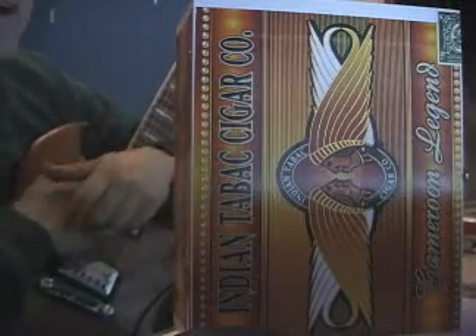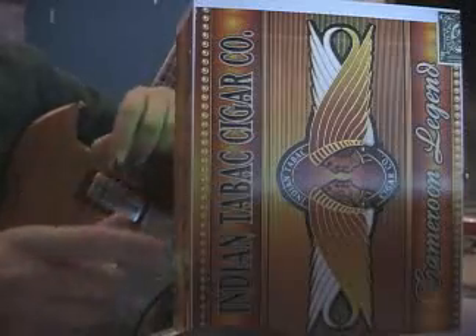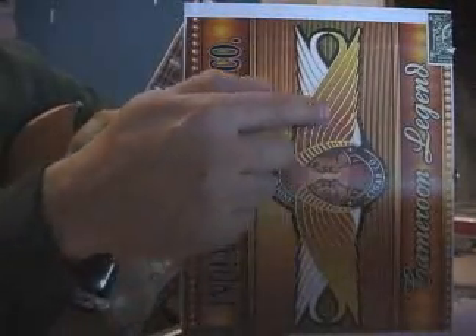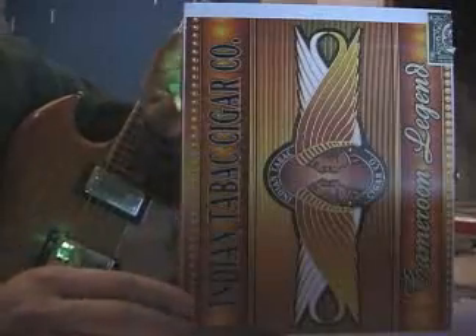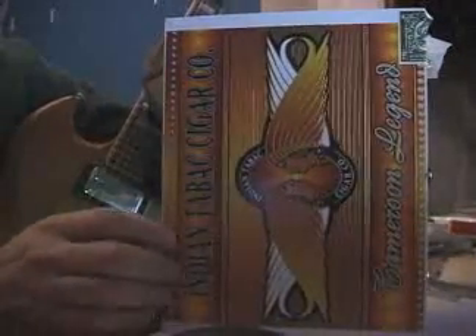This is my first ever amplifier that I've put together. I call this the Cameroon Legend because of the box. You can see the title of the cigar is right there. It's from the Indian Tabac Company and I picked the box out because I thought it was pretty, so I went ahead and got that.